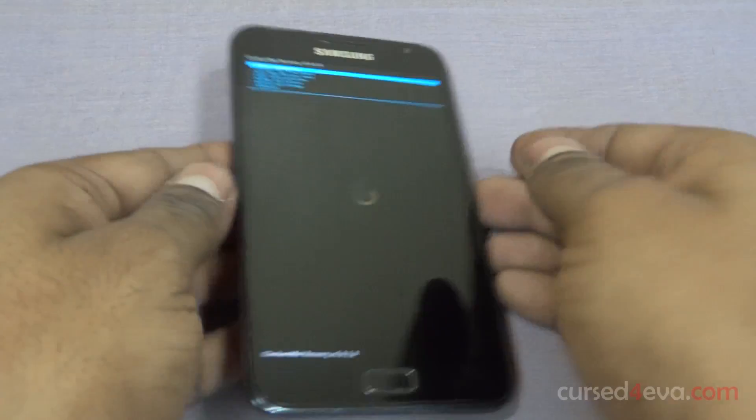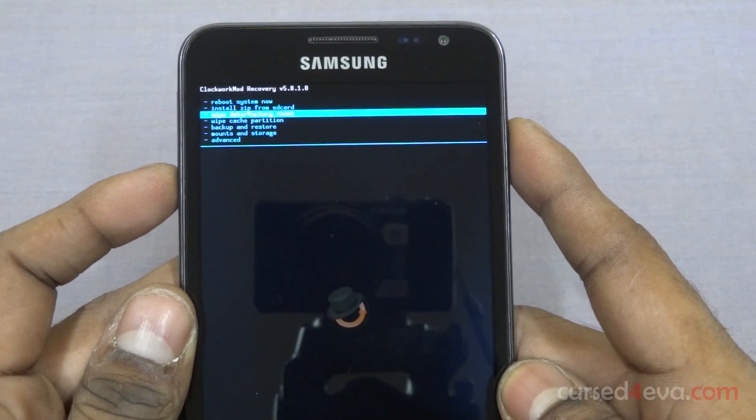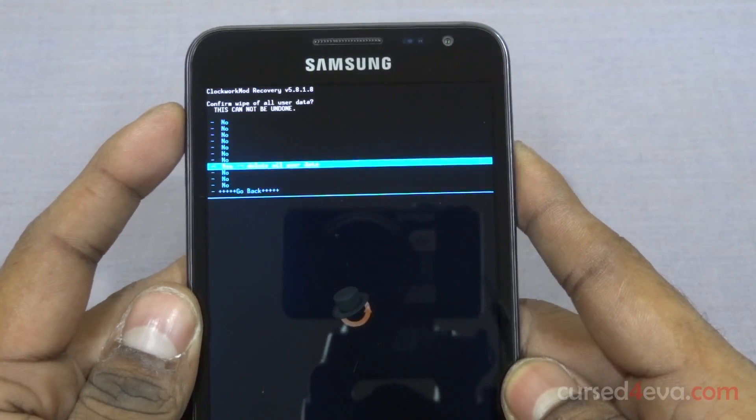Alright, we are up. Now scroll down and select 'Wipe data / factory reset.' Hit 'Yes — delete all user data.'